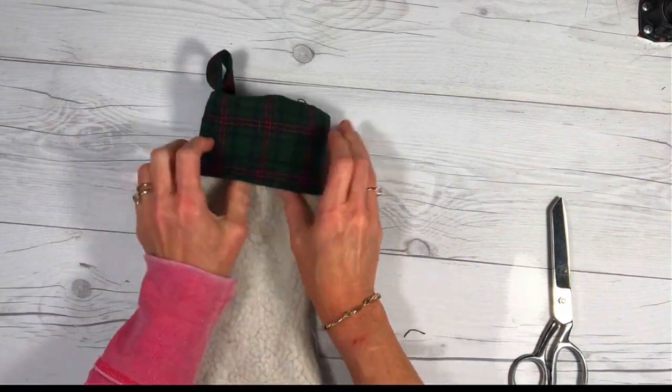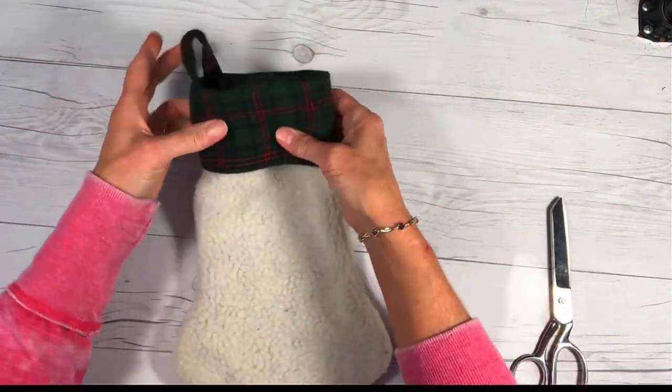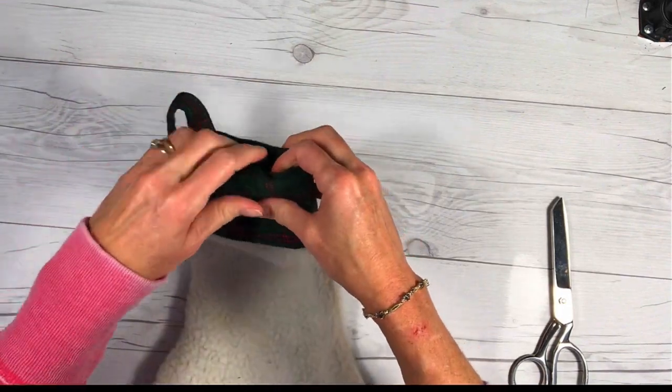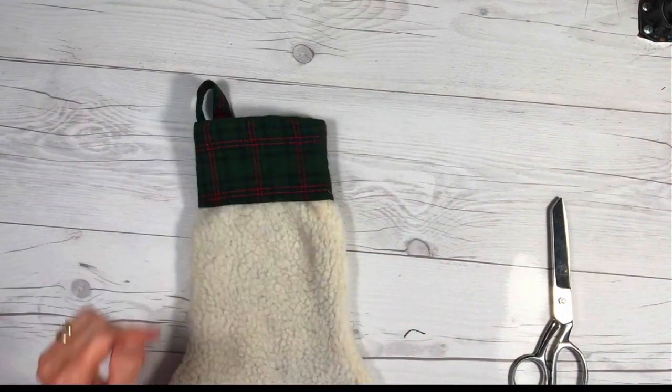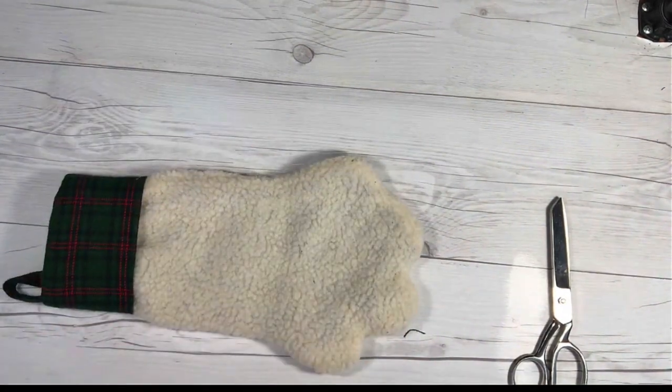Now we just have the hole in the lining. Pinch it closed, take it to your machine, and sew right along that edge — it's going to be inside the stocking so nobody will see it. Now all that's left is to tuck the lining inside the stocking — just work it in a little bit and work it into place. Work your cuff up, here's your hang tag, and just work it around a little bit. Then give it a nice press and we're ready to add our paw prints.